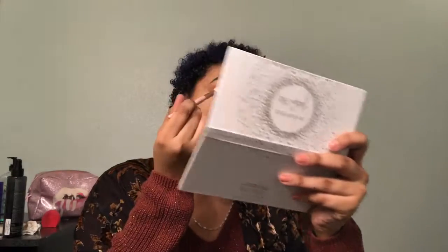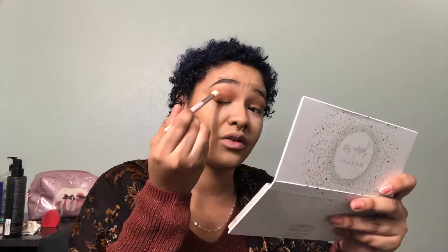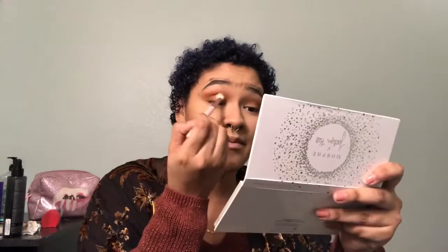Place it up and out right there, and you're just going to pack that color on and also blend it out into the crease. Make sure not to carry it above the other color you have already applied to your lid.